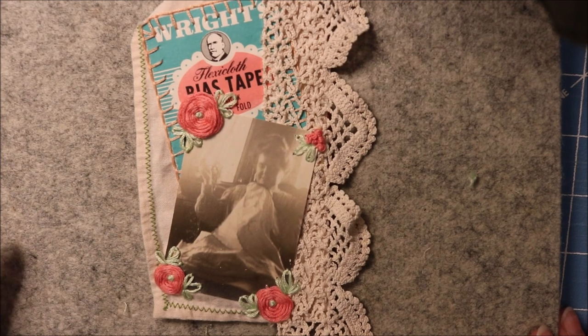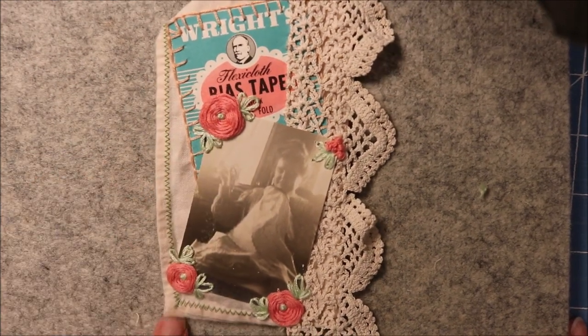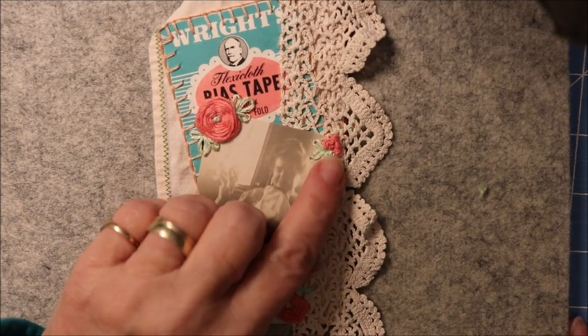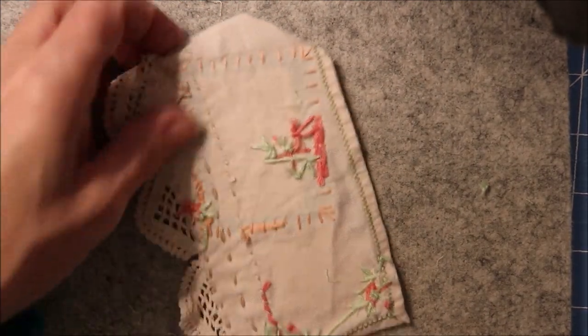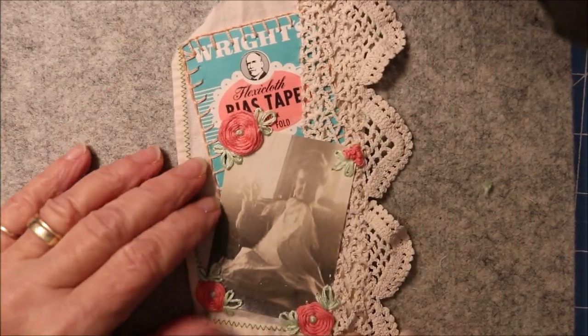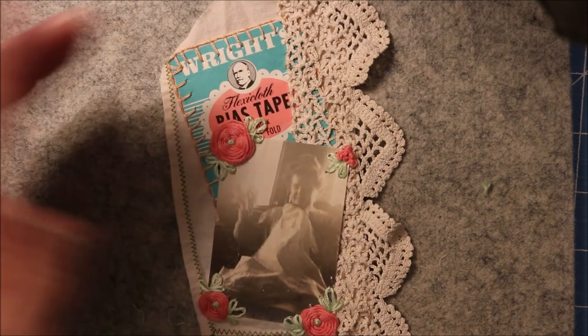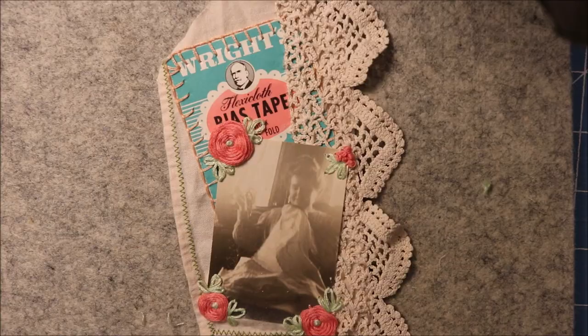So here I am — we've finished the tag. Got a rose here, a rose here, a rose here, and then I've made rose buds there, with the blanket stitch around the outside. This is what the back of the tag looks like — I didn't do too bad, I didn't think. This is my first slow stitching tag video; we'll have to see how it goes. If you want to see any more, let me know. Thank you very much and you have a great day.